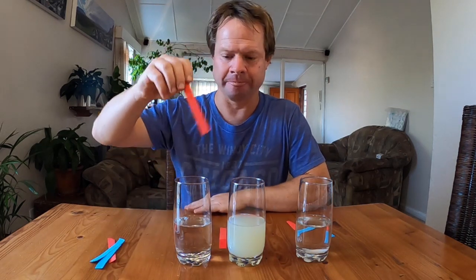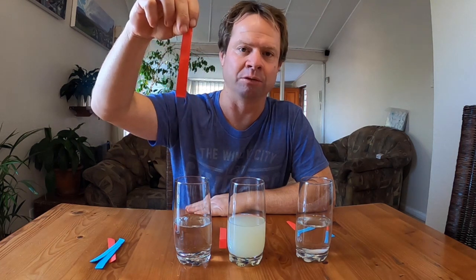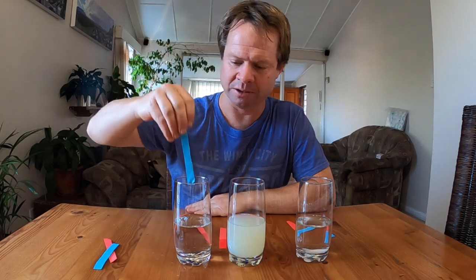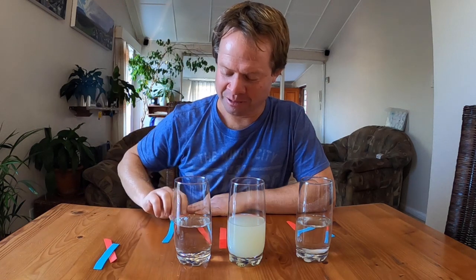The fun part comes when you get to water. When you take red litmus paper and put it in water, it remains red. And when you put blue litmus paper in water, it remains blue. So what does that mean? I'd like you to think about that and let me know either in the comments below or in your science book. Happy experimenting!